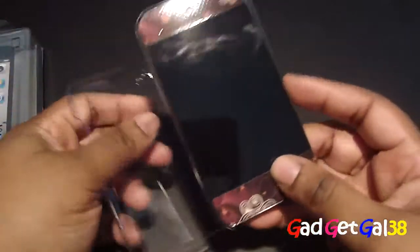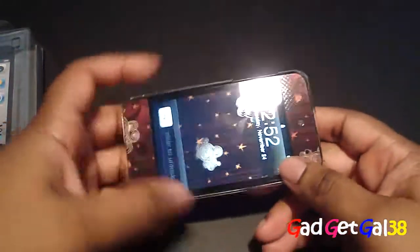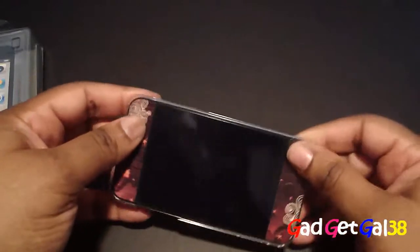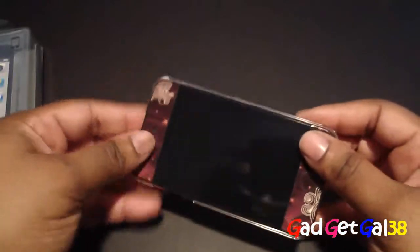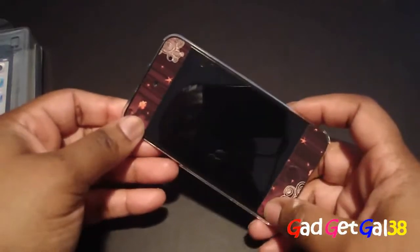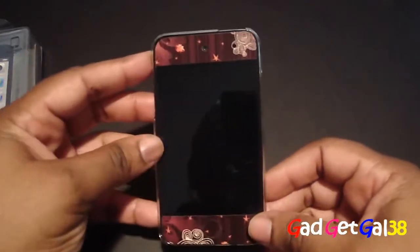Let's go ahead and pop the iPod in. I mentioned during the unboxing that it wouldn't fit with the SGP screen protection, but it did work — I just didn't have it on correctly, and it was a bit sticky at first. So that's how it looks on the front.